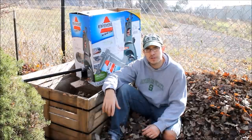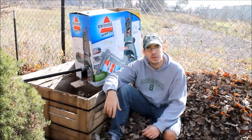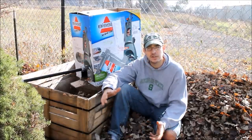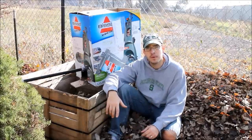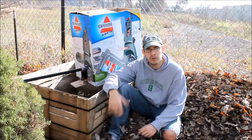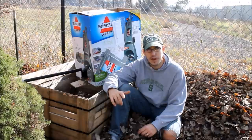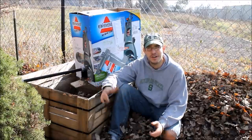Thanks for watching. If you have any questions or comments, please throw those down below. If you have anything to add, any ideas, or anything you like to do for your fall composting routine, let us know in the comments — I really do appreciate that. Hit thumbs up on the video if you find it entertaining or informational. Thanks for watching and have a good one.